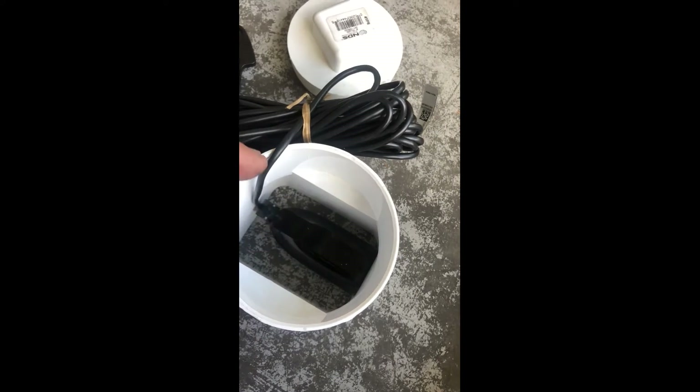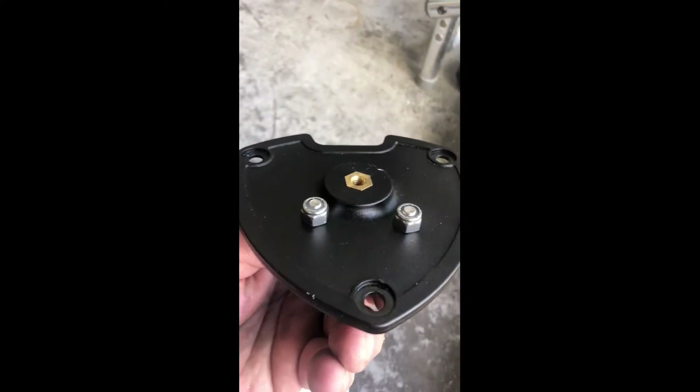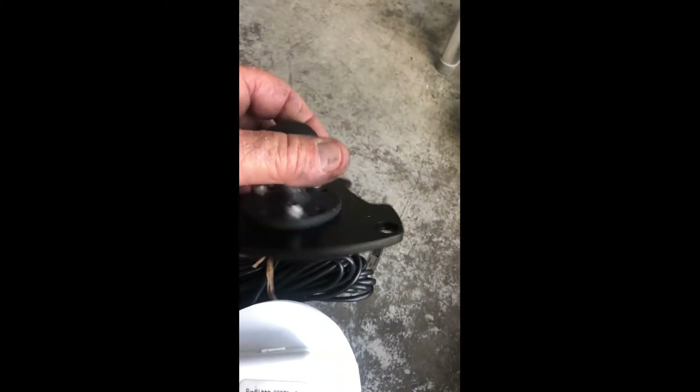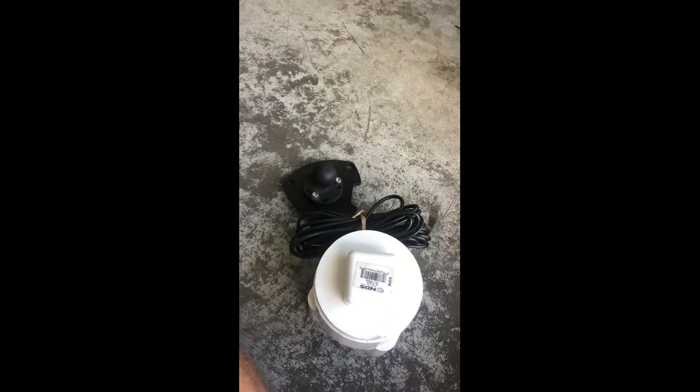Then fill the cavity with antifreeze and cap it off. Also, the mount that comes with the 2020s — I took that plate off, turned it upside down so it's a flat surface, and installed the RAM ball mount to hold my Lowrance 7.